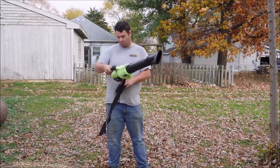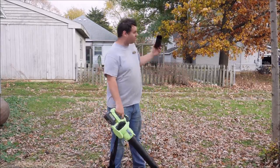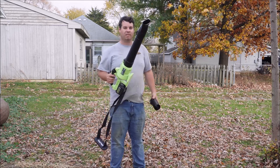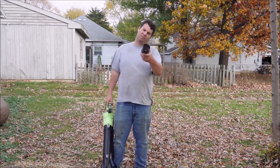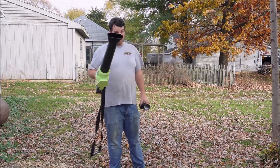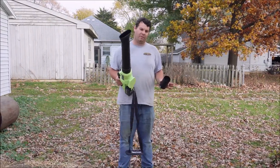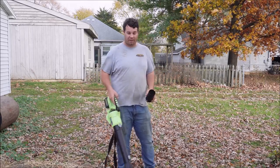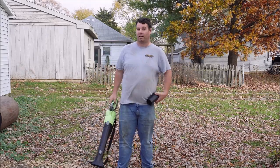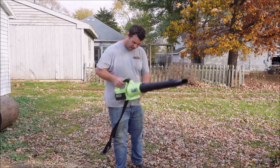We've got the AO Tree 20-volt, 5.4 amp-hour lithium-ion brushless leaf blower out here. It is kind of windy today and the leaves haven't all fallen yet, so we're just going to show blowing some stuff around. The next video we'll compare this against the Alloy Men blower and also against a gas blower. They're supposedly all around 500 CFM, but I highly doubt that based on the airflow I'm seeing. My gas leaf blower is around 900 CFM and puts out three or four times more air than these do.